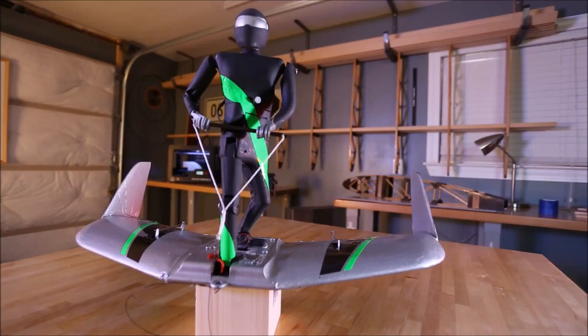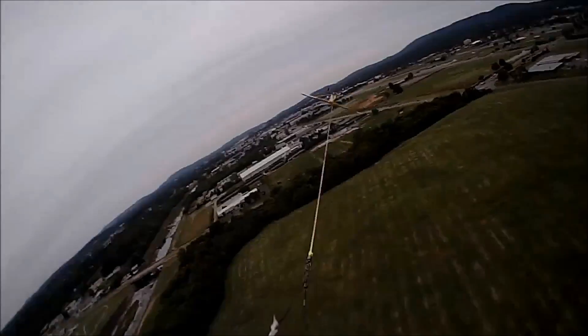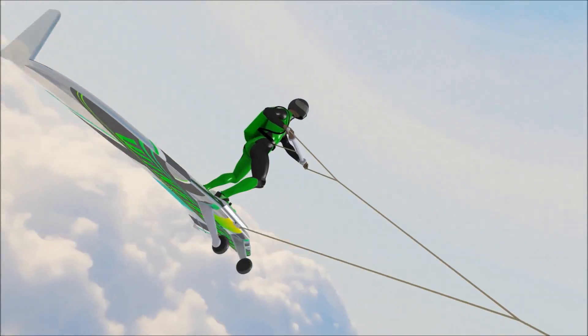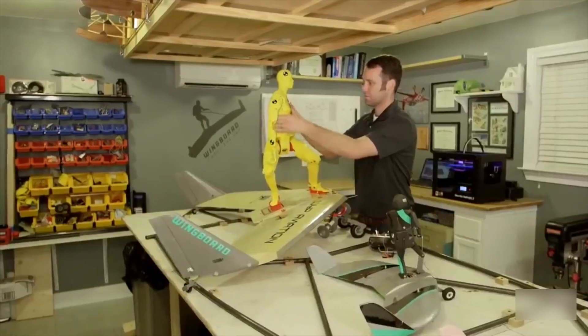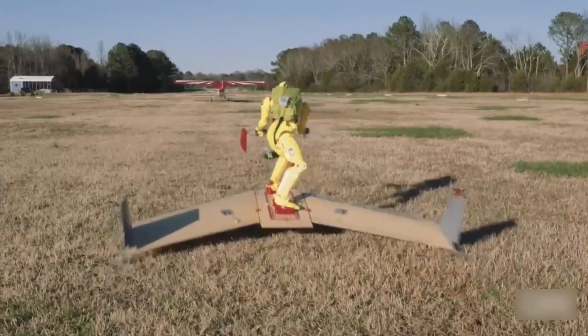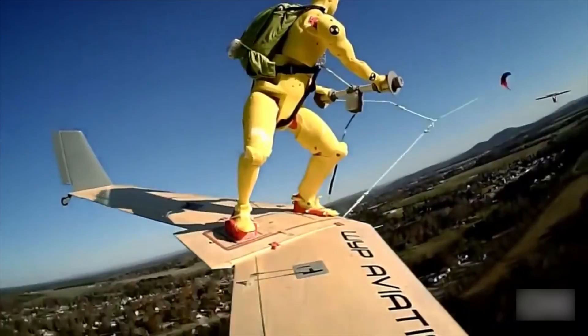The Wing Board is currently in phase three of development. Phase one was a small sixth-scale model that proved out the aerodynamics and the control methods. Phase two was a 40% model that had a human analog rider on it — human movement, human scale, size, and weight. That allowed us to prove how the human would react and also figure out all of our safety features.